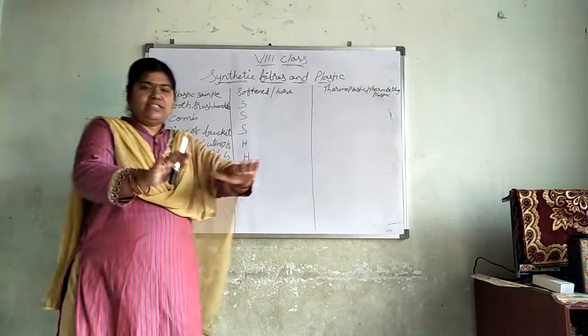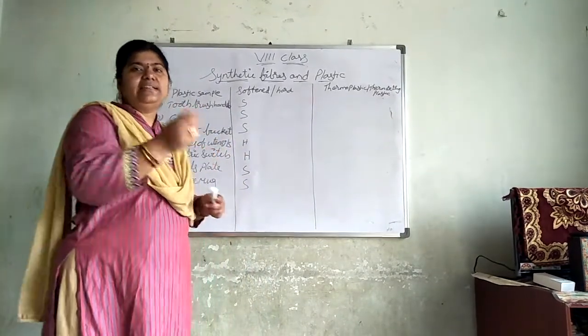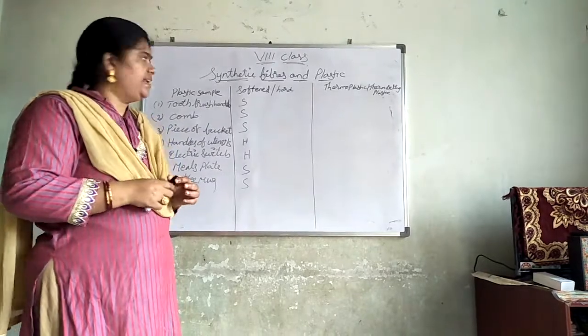Place all these things on a table. Now, one by one you start heating these things.